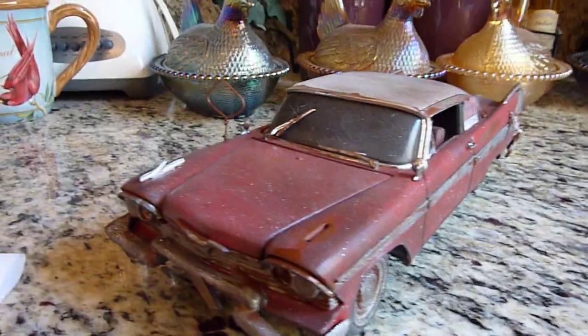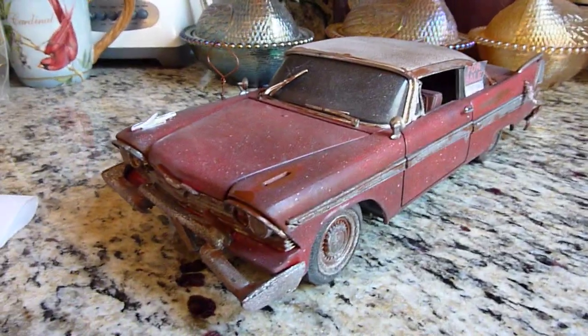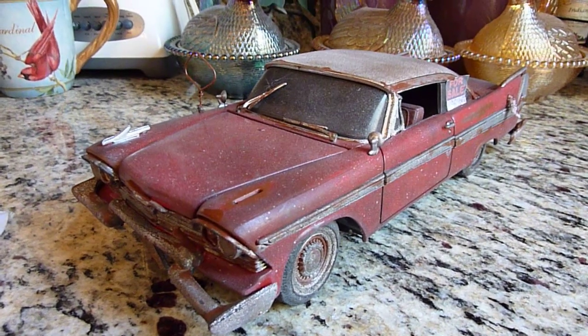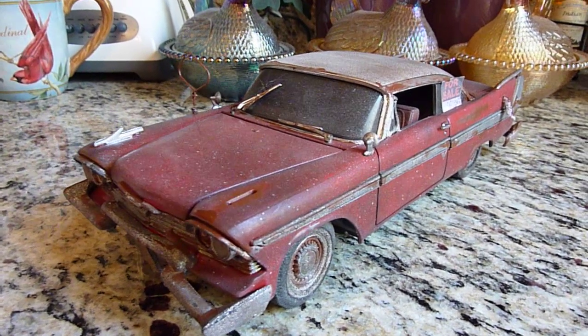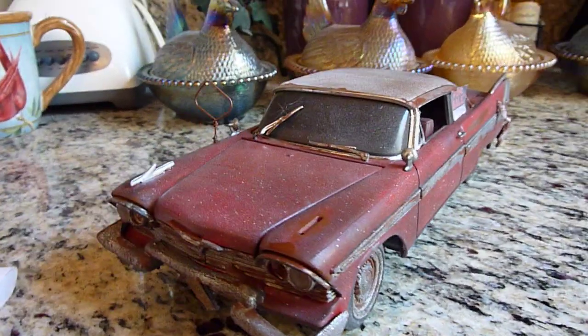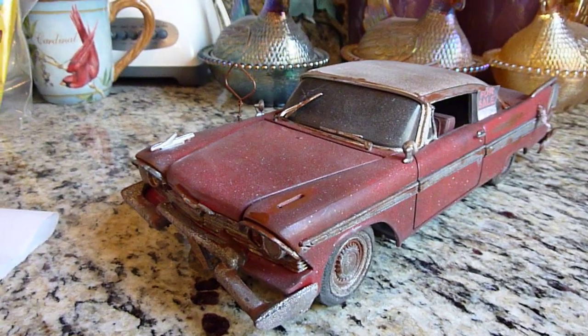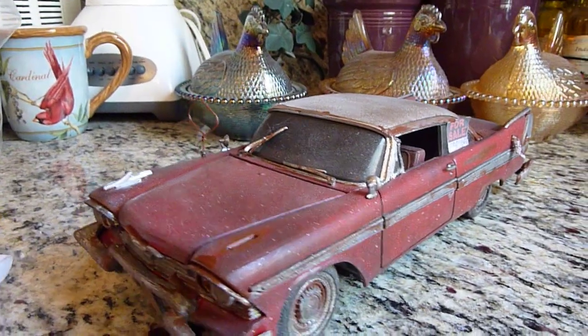Hey guys, wanted to do a quick video of my custom 1958 Plymouth Fury Christine car. This was already customized when I got it and I just took it a little bit further, and I'll show you what I did.